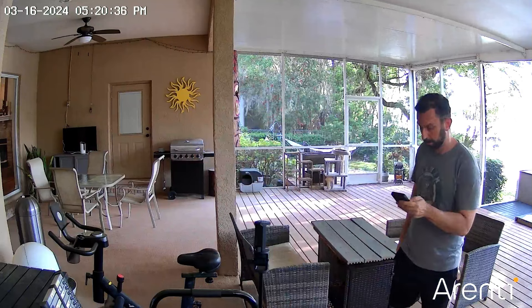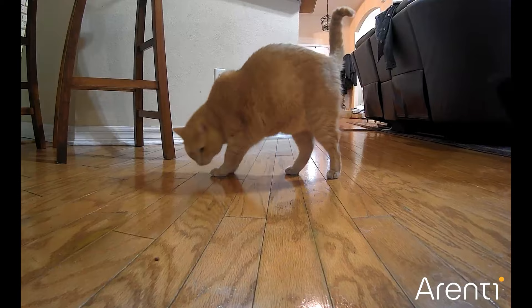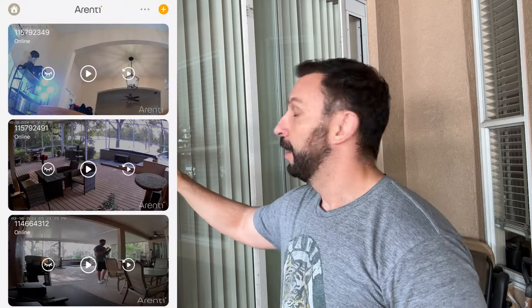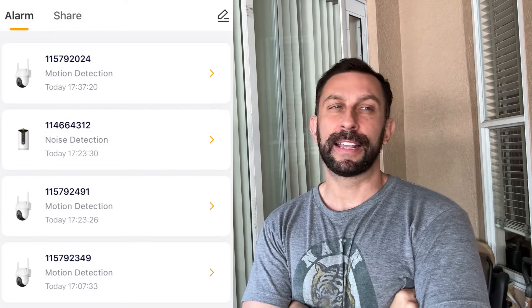So as you can see we've temporarily mounted the camera right here on the back porch. I've actually got one of the other Arente cameras — the pet feeder camera — over on the other side of the porch. We used that like crazy when we visited Thailand. I was able to shoot treats at the cats when my parents were watching them. We've got three of these cameras all around the house in a network, so now I technically have four different cameras including that pet camera and I can keep an eye on anything coming and going.